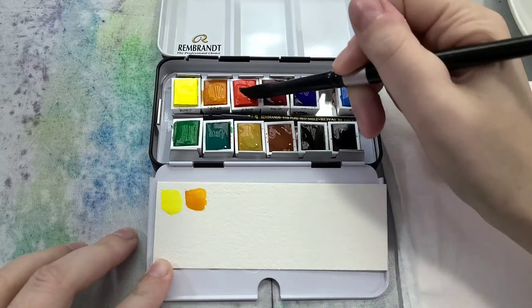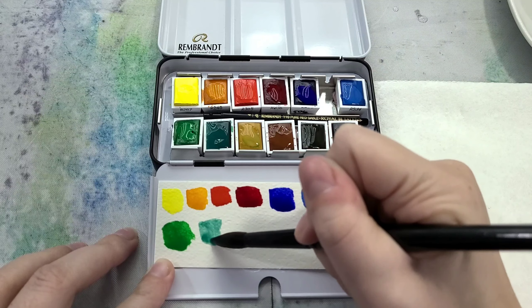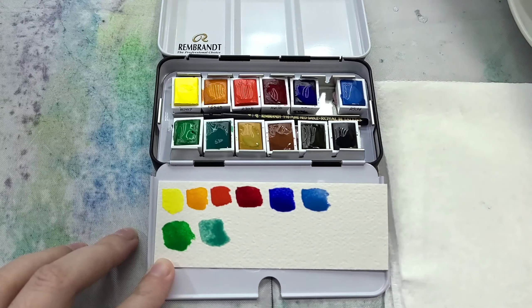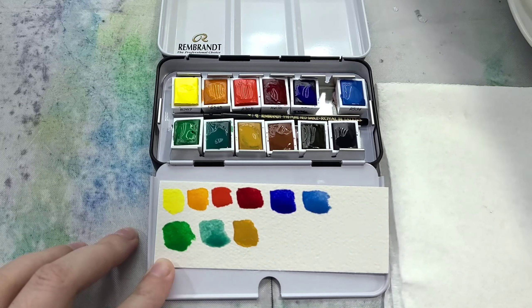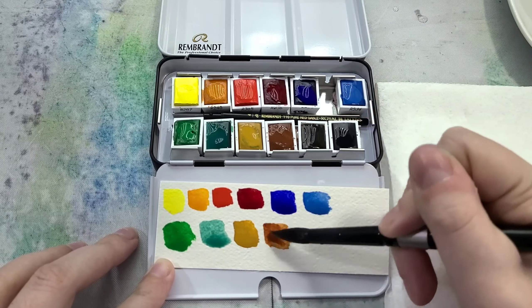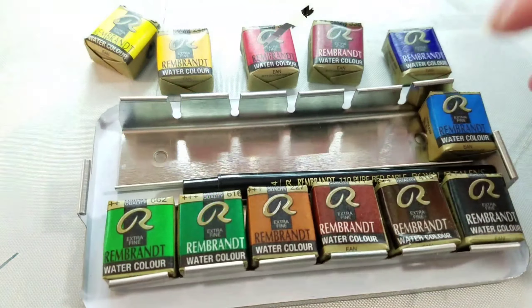I purchased these watercolors from Amazon. The colors in this box are 207, 248, 305, 336, 506, 534, 616, 662, 227, 411, 416, and 708 — a cool yellow and orange, a scarlet red, an alizarin crimson, an ultramarine blue, a cerulean blue, a sap green, a viridian green, a yellow ochre, a burnt sienna, a burnt umber, and a Payne's gray. All of these swatched fairly opaque.